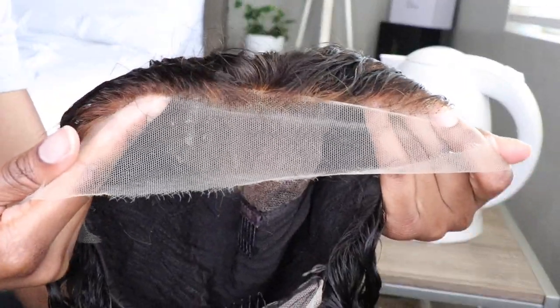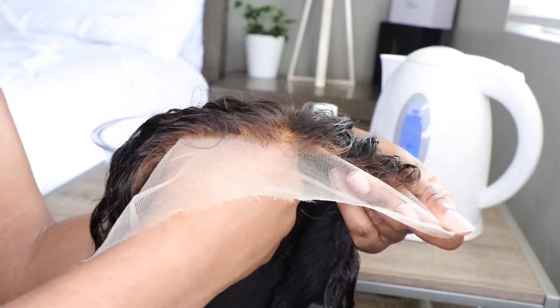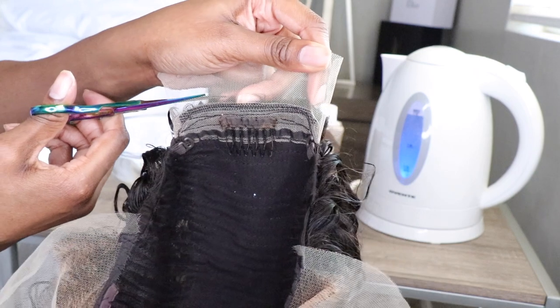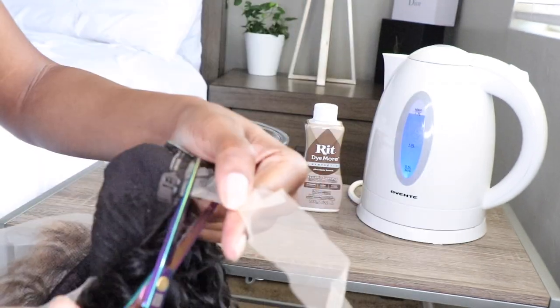Now we're going to go ahead and tint this lace. If you do plan on gluing your unit down, you do not have to do this step — please bypass. But if you're like me and don't plan on using any glue, keep watching.